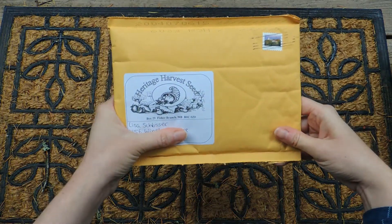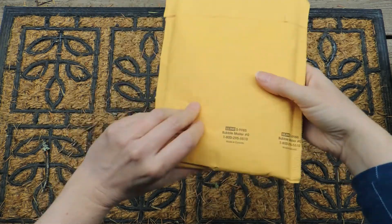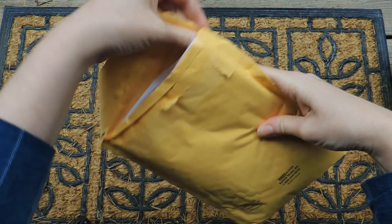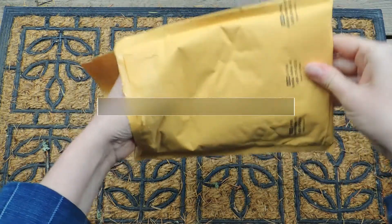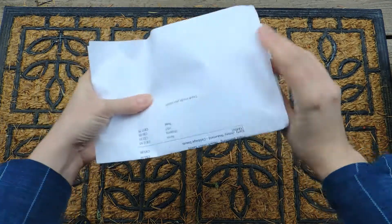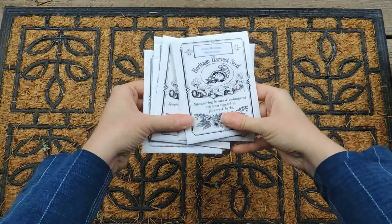Sounds like a rattle, doesn't it? Any guesses what's in here? Shall we open it? Oh — do you know what these are?